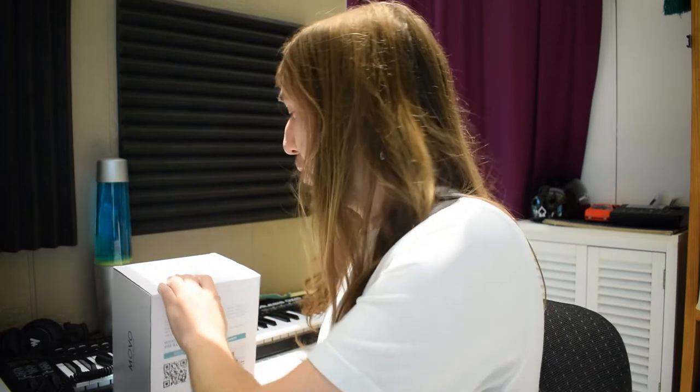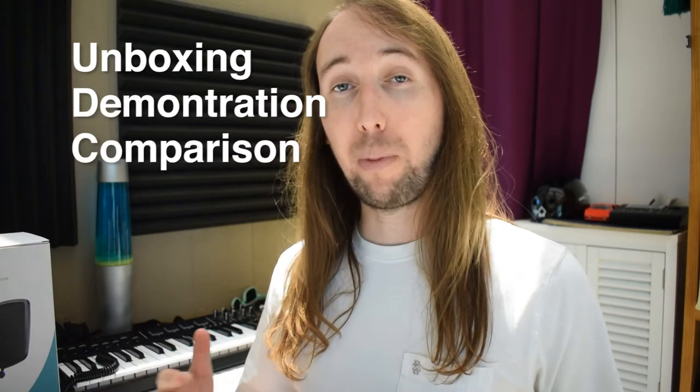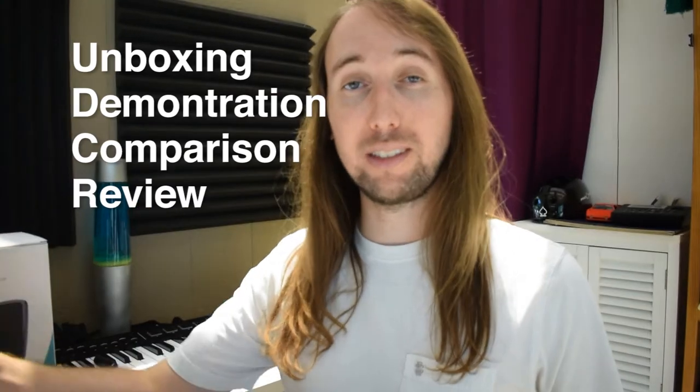Hey, what is up everyone, my name is Tobias, welcome to my YouTube channel. Today I have a microphone review — the Movo VSM5, an XLR condenser microphone. I'm going to do a quick unboxing, followed by a demonstration, followed by a comparison, and then my final review and thoughts.